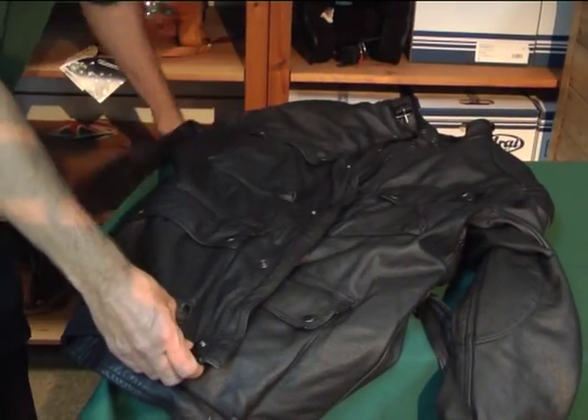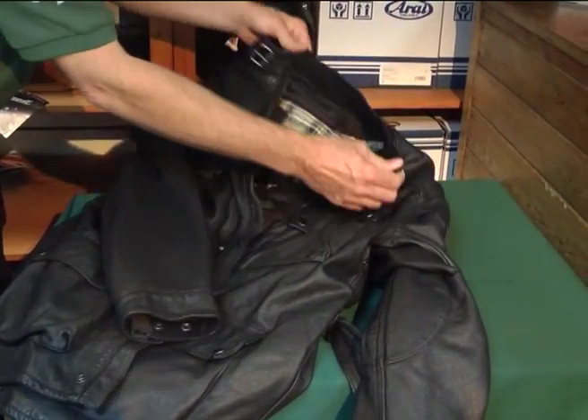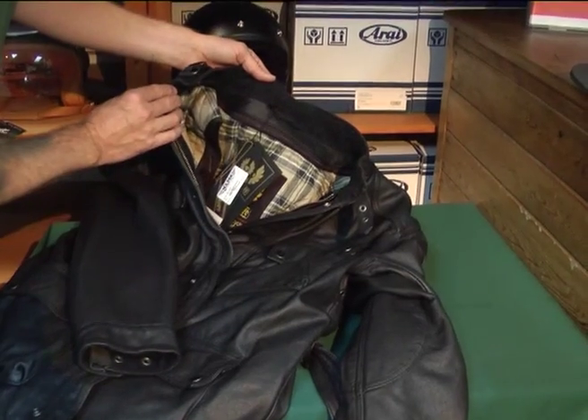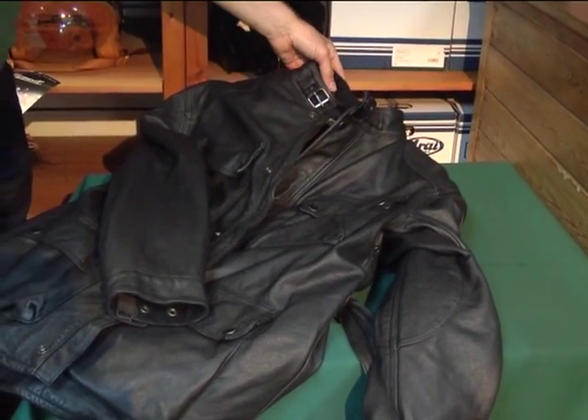So four pockets, one inside. Buckle collar, corduroy on the inside — makes it nice and comfortable. Great leather jacket.